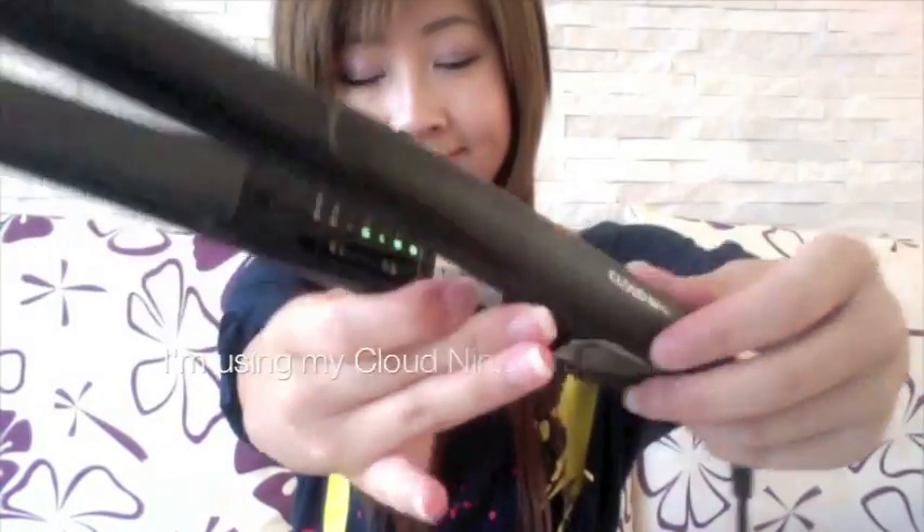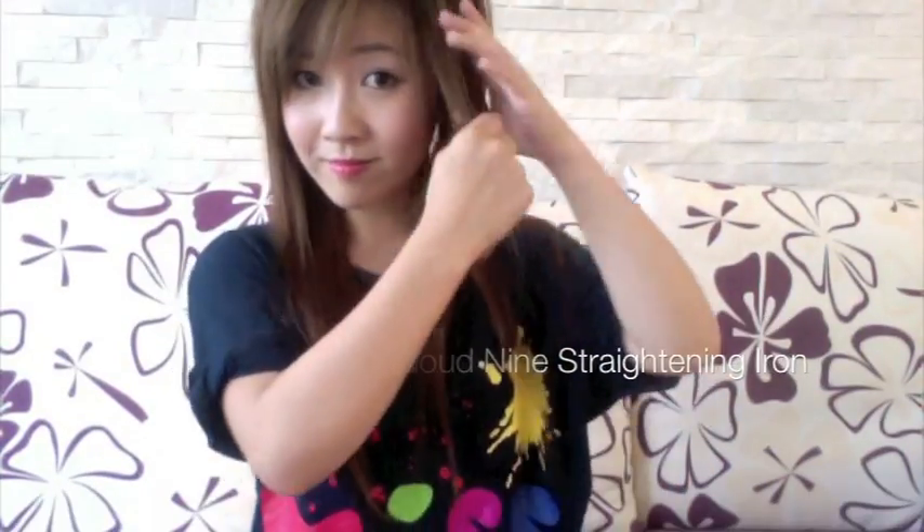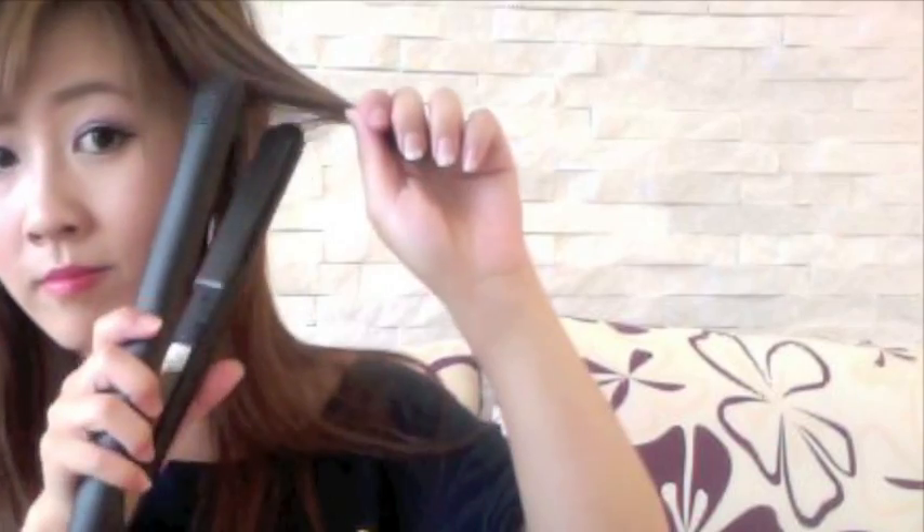So now I'm taking out the straightening iron. I'm going to take a section near my face first, and you can work downwards or upwards — it really doesn't matter, it works the same. Now clamp the straightening iron by one inch from your roots, give it a half turn away from your face, and then steadily bring it out. And as you can see, we have our first loose curl already.